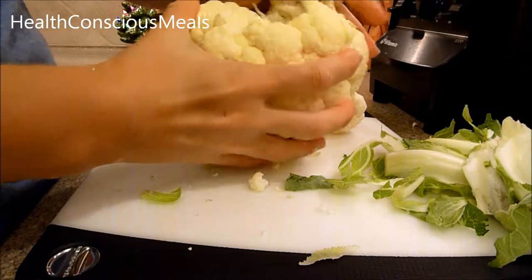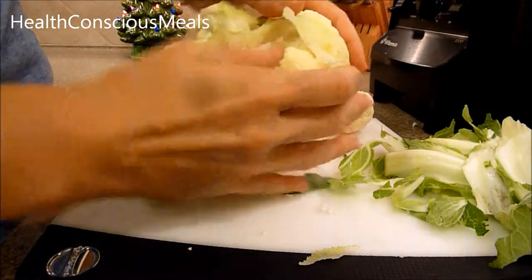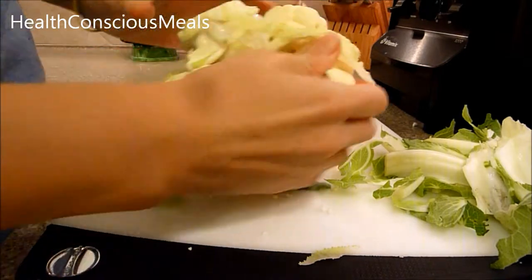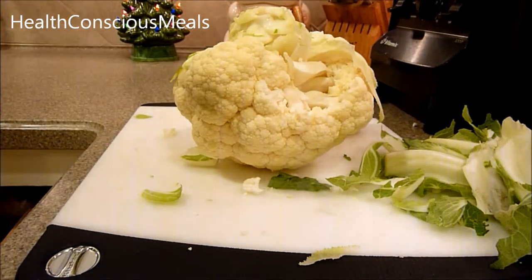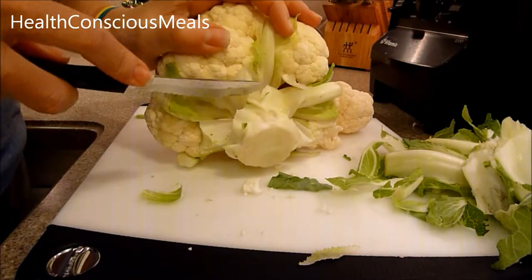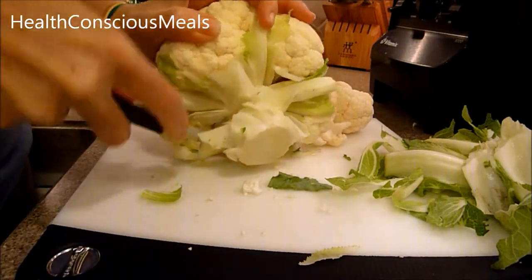Some people just pop off the florets like that, and then once you get to the part with the stem, some people use a paring knife. I like these little Cutco knives a lot.